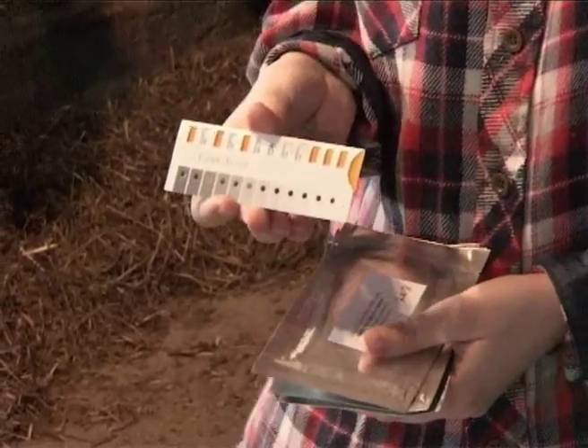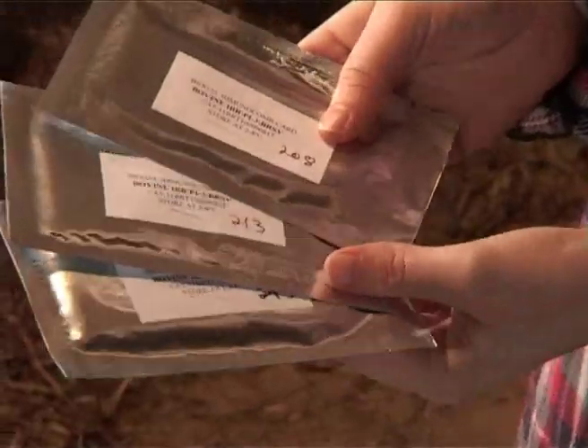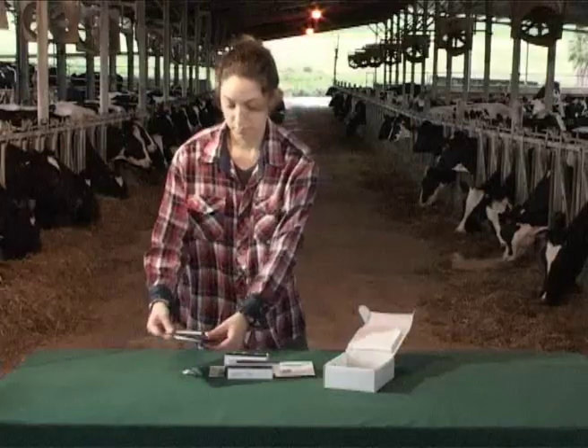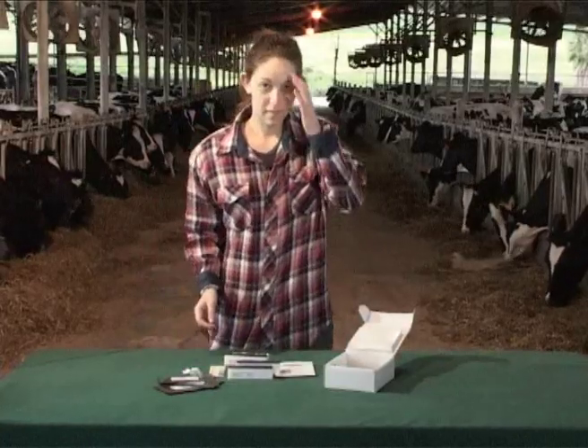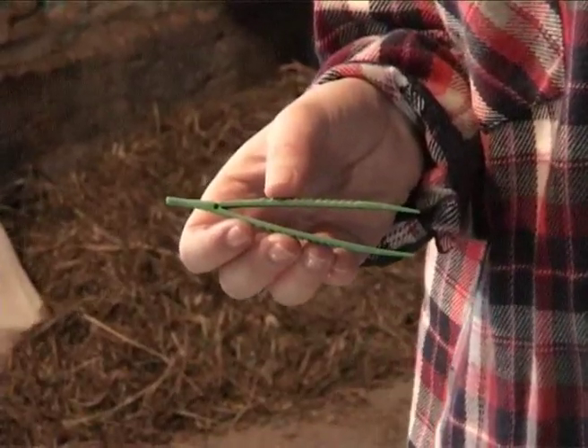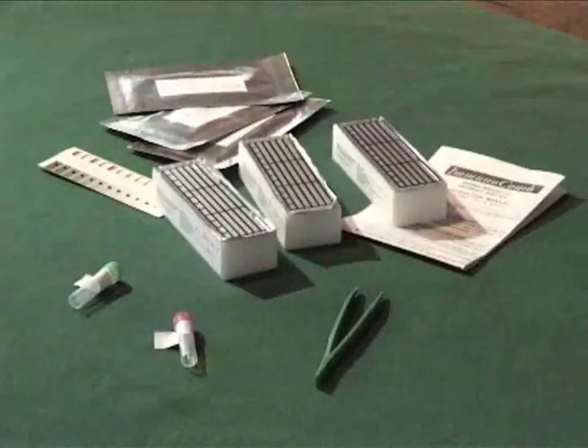The kit also includes a color scale known as a com-scale, three combs of immunocomb wrapped separately, and a plastic tweezer layer to facilitate the opening of the compartments.